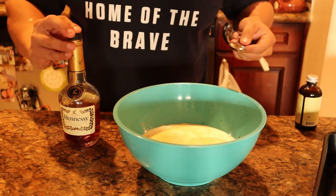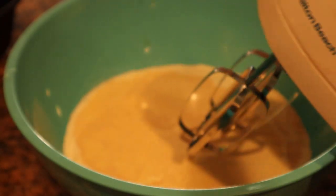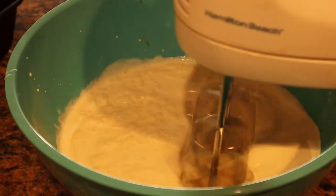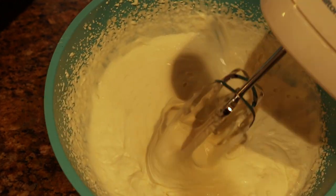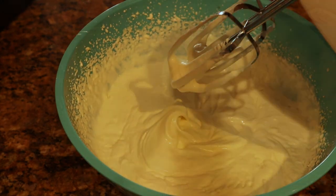Now let's go ahead and whip it up. We got our hand mixer. We're gonna go ahead and whip this way up. As you can see, that texture definitely changed — more of a whip consistency. We're gonna go a little bit more, but this is getting pretty close.